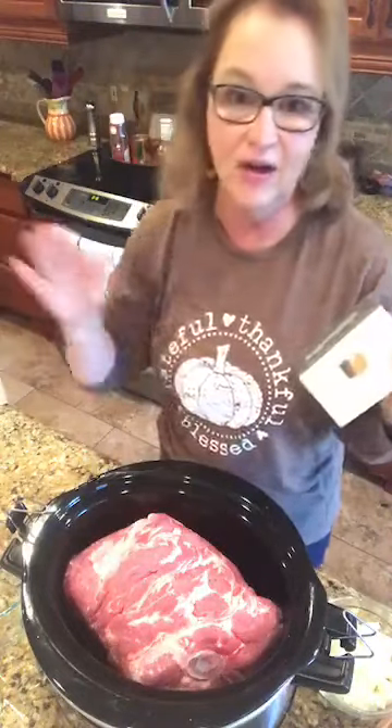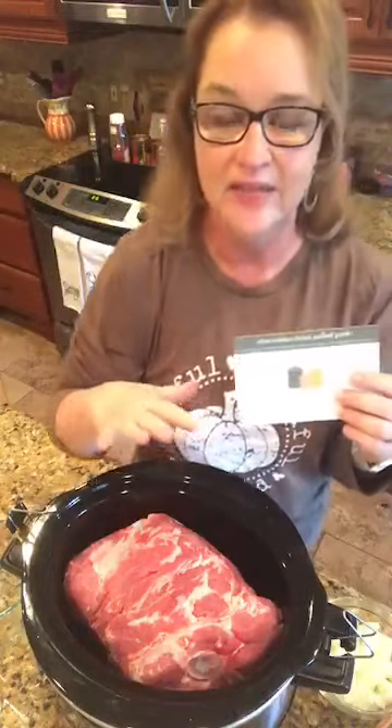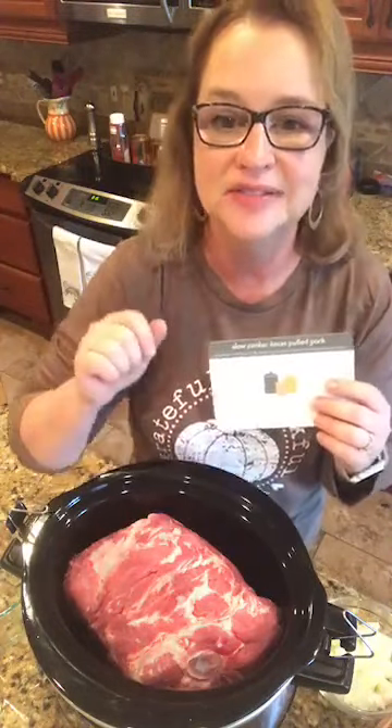We want to get this on because it has got to slow cook for like 10 or 12 hours. I think I have an 8-pound Boston butt in here.